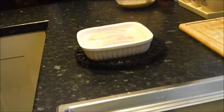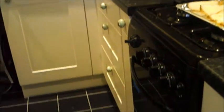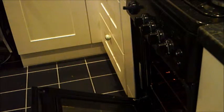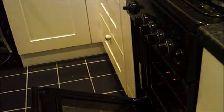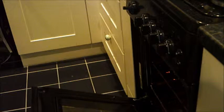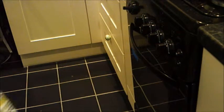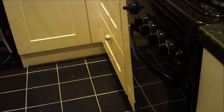And now the important thing is to pop it into the oven. That's on — oh yeah — gas mark six and a half, whatever that equates to. And it'll take about half an hour, but keep an eye on it — we'll come back in half an hour.